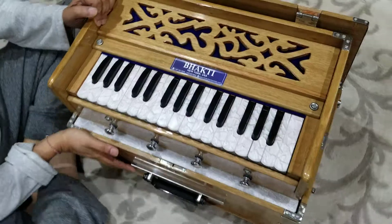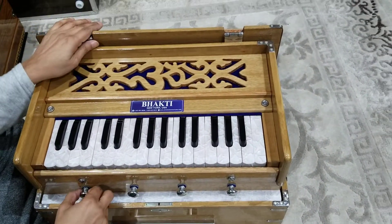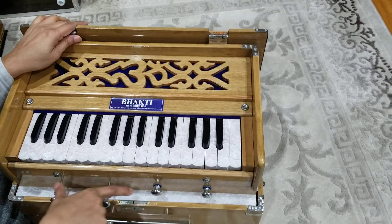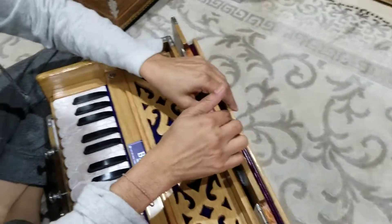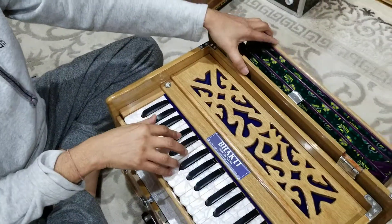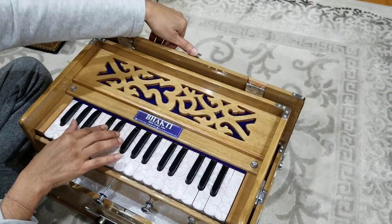That's it, so now it's open. To get it going, you put in the stops — this model has two stops and two drones. Pull these two up, then open the bellows. You pull the bellows towards you a little bit so there's some slackness. It's very easy, and that's it — you're ready to play.